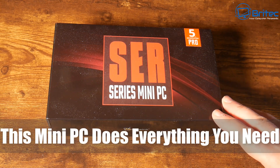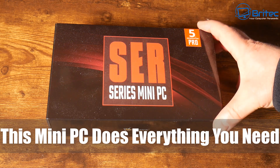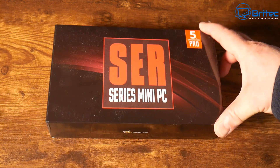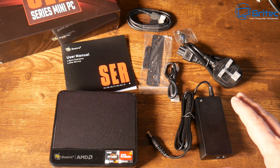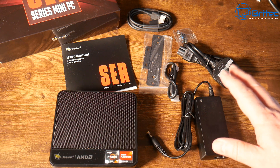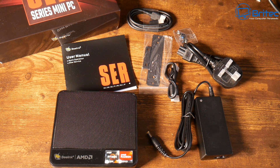Today we're taking a look at a mini PC that does everything you need — the V-Link SER5 Pro. This has a Ryzen 5000 series 5800H CPU in it. We'll go through the full specs in a sec, but this is everything you get in the box: the mini PC, a user manual, a mounting bracket for a monitor or wall, two HDMI cables, and a power adapter.